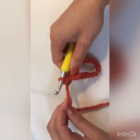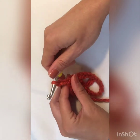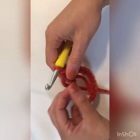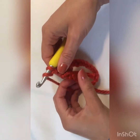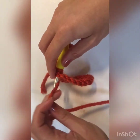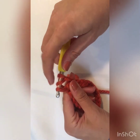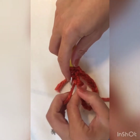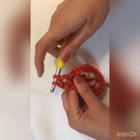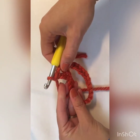Now chain 2. Now we're going to do a double crochet in that first stitch. Yarn over, insert your hook into the first stitch, yarn over, pull through — you have three loops on your hook. Yarn over, pull through two of those loops, yarn over, and pull through two more. That's a double crochet.